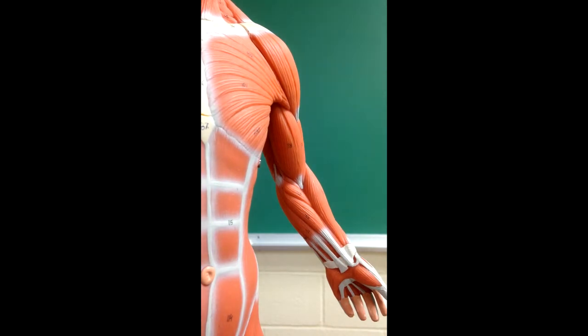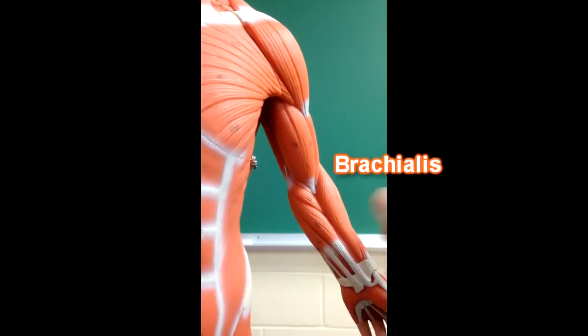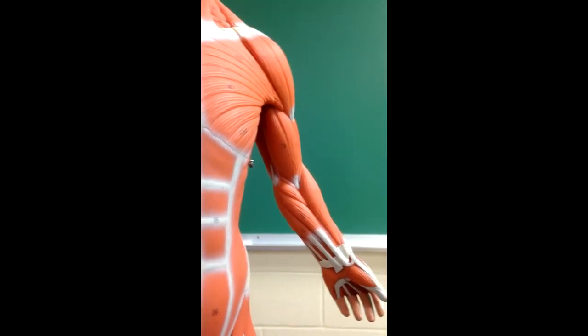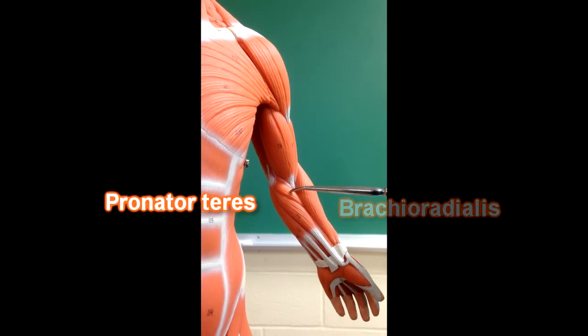If we were to look at the anterior part of the arm, we could see deltoid here and biceps brachii right here. You might be able to see a little piece — if I turn this a little bit — you could see a little piece here of brachialis, which is going to be underneath biceps. These forearm muscles that we can see: this is brachioradialis right here.